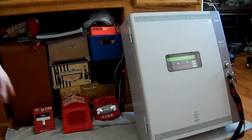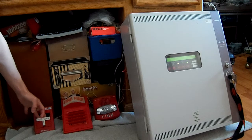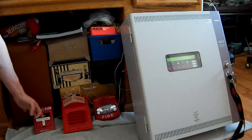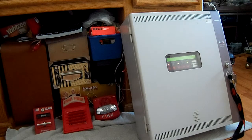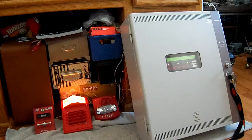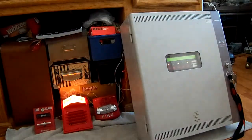Here we go — three, two, one. If you have epilepsy or any other visual issues, or if flashing strobe lights bother you, please do not watch this. Here we go. Let me close the curtain to see if we can see the strobe over here.